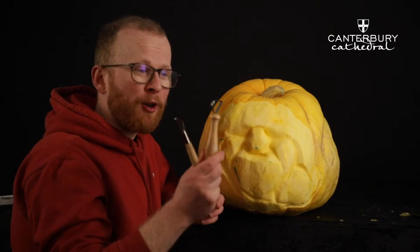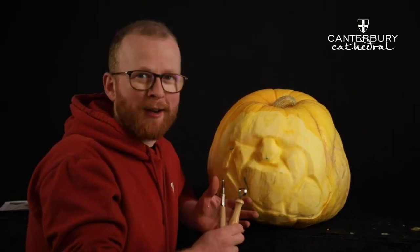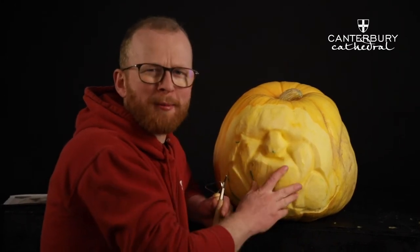To this point I've only been using these two hoop tools, and that's really important — you want to carve as much as you can with these before using a knife, because as soon as you start using a knife you actually start making cuts that will weaken the pumpkin and cause problems later on.